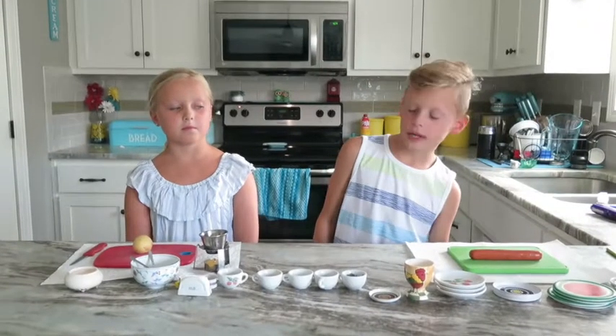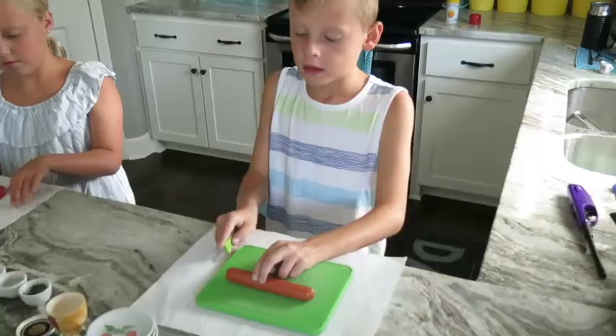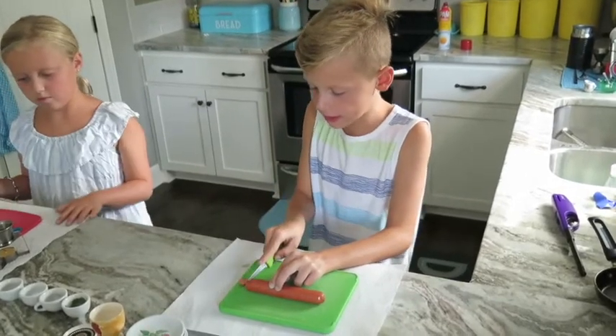For lunch we're making mini hot dog steaks and mini fries. I'm working on the hot dog steaks and I'm working on the mini fries. I have to cut the hot dog like this to make my mini steaks.